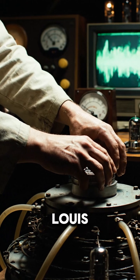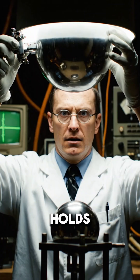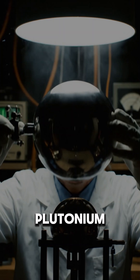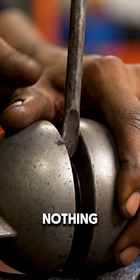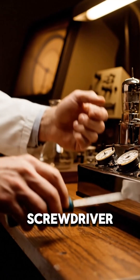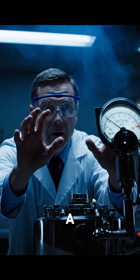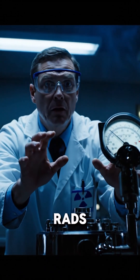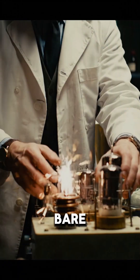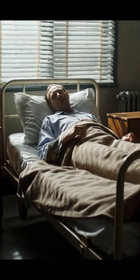Less than a year passes. They try again. This time, Louis Slotin stands over the same core, surrounded by other scientists. He holds two metal shells around the plutonium, keeping them apart with nothing but a screwdriver. If the shells close, the core goes critical. The screwdriver slips. Another violent blue flash fills the room. In under half a second, Slotin takes a lethal dose — around a thousand rads. He rips the shell away with his bare hands, saving everyone else in the lab, and dies nine days later in agony.